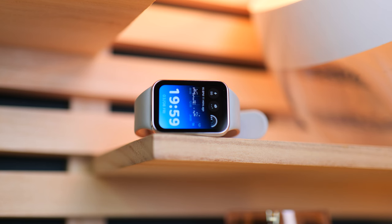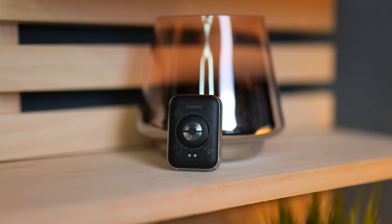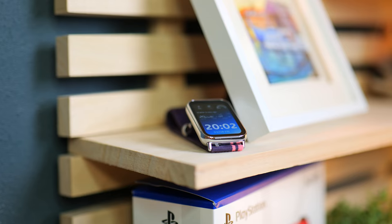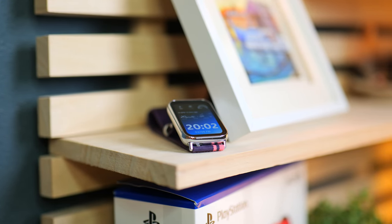We have 5 ATM water resistance, over 150 different sport modes, and when it comes to sensors it has an accelerometer, gyroscope, optical heart rate and pulse oximeter, and an ambient light sensor. It is supported from Android 8 and above and iOS 12 and above.